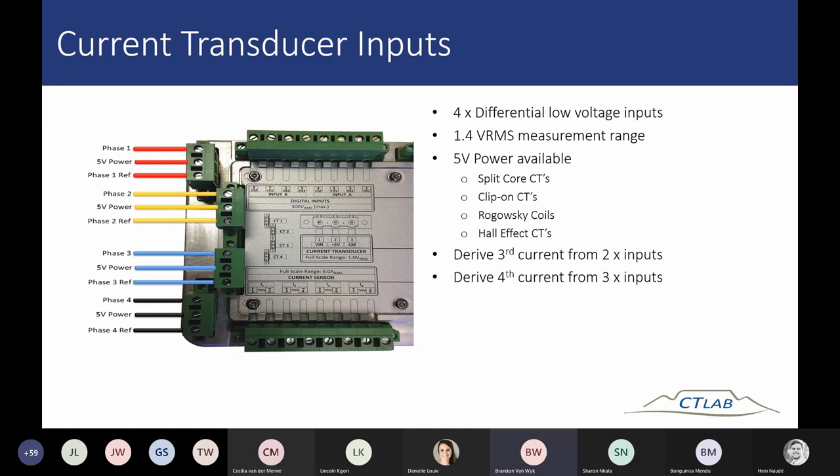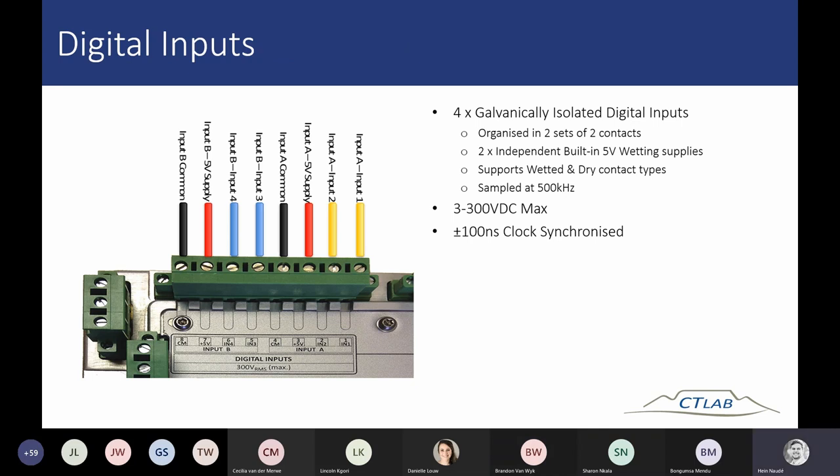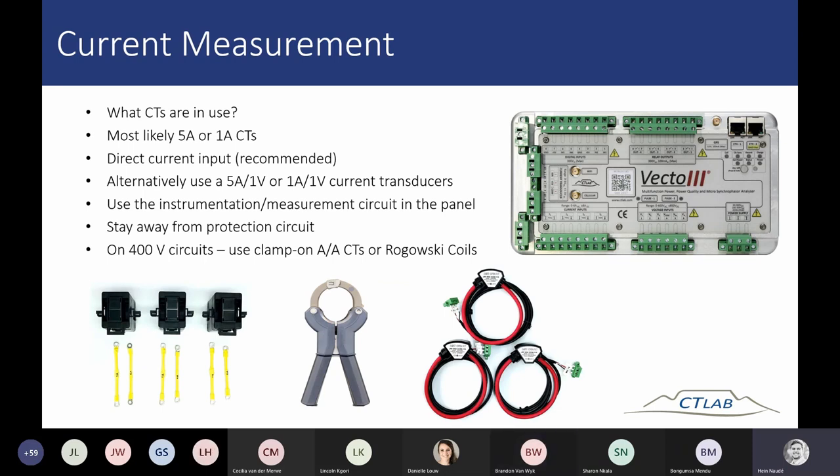The difference between the 300, 1000, and 3000 amp Rogowski coils is simply the input current range each one measures. For example, the 300 amp to 0.3 volt Rogowski coil: because we have a 1 volt input on our transducer, you can actually measure up to 900 amps using that specific coil before the current exceeds the input range.